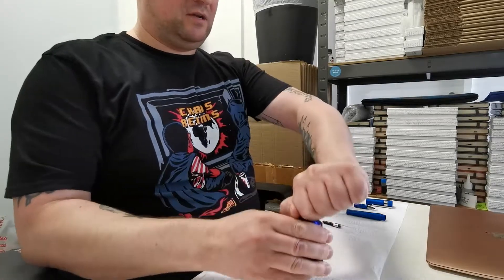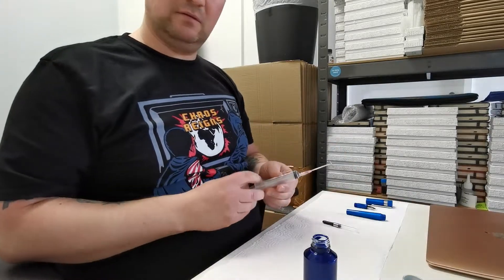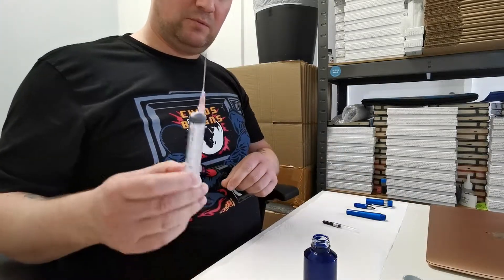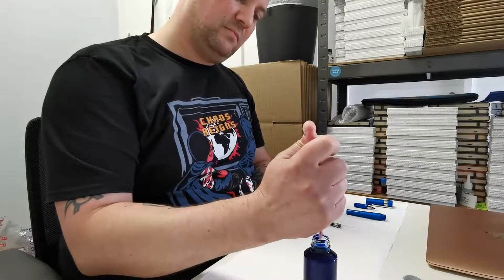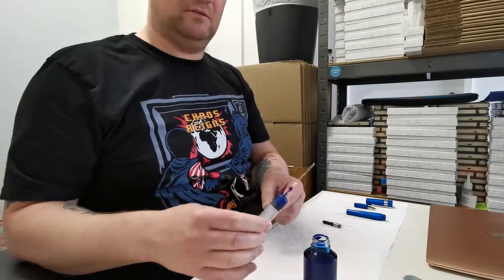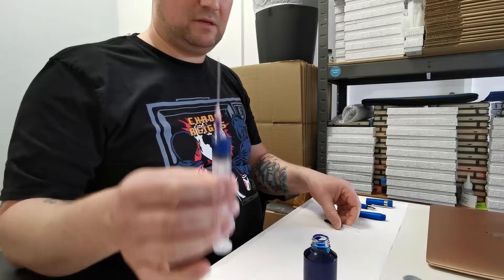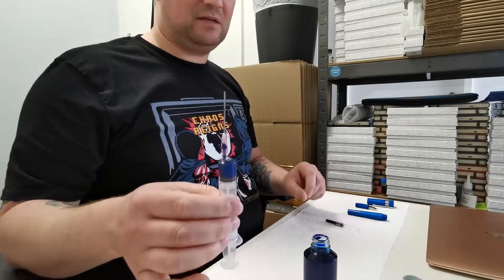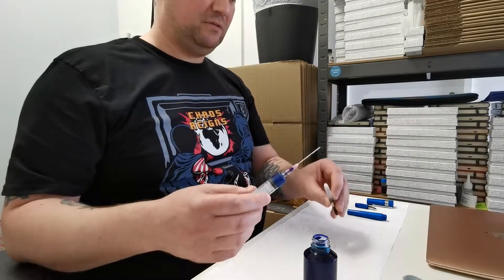I've given the ink a good shake, so open it up and the ink will be nicely dispersed with the shimmer. Next, I'm going to take one of the syringes, which is available in our Stonecut Pen Cleaning and Maintenance Kit. Suck up a small amount of ink. It looks like a small amount in the syringe, but this is actually quite a large amount for the converter.